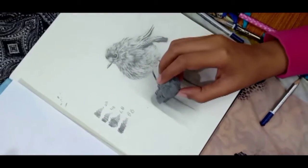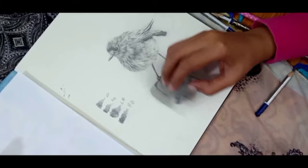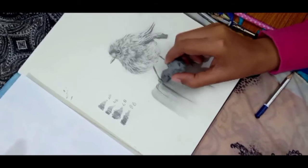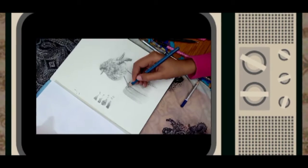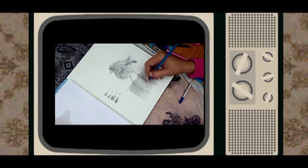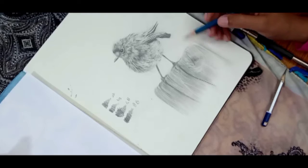Here I will use the kneaded eraser to create texture and highlights. For beginners, this is a great technique — watch carefully how we make highlights and shade it with a pencil.